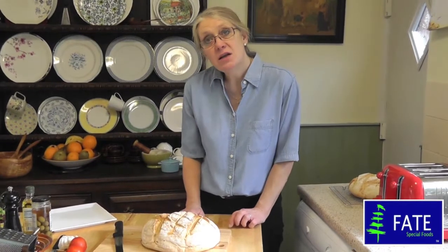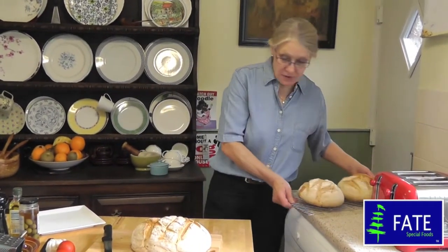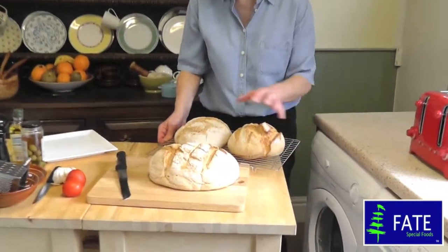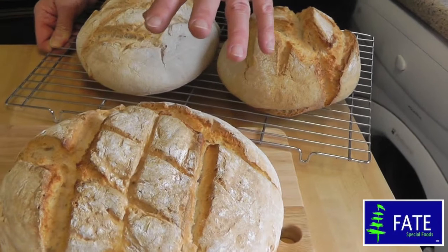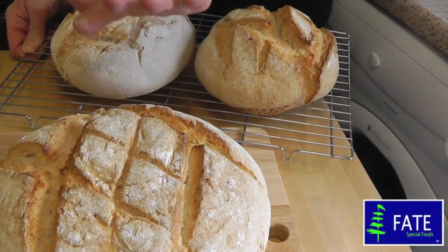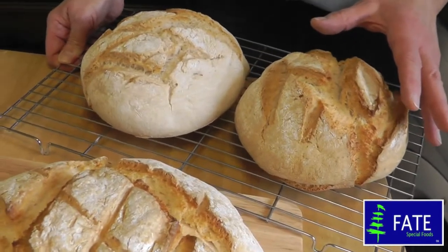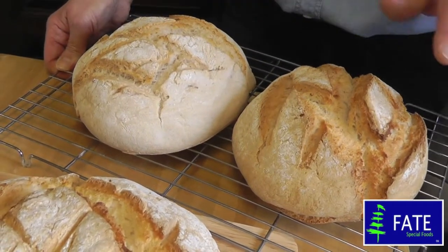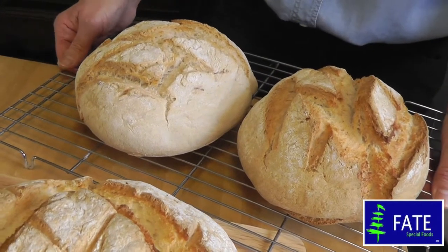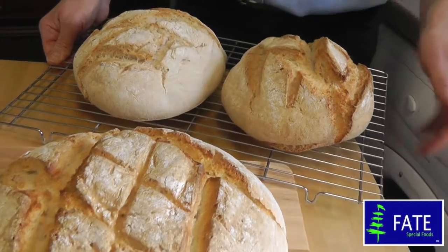This is the continental style loaf that's gone cold now. I just want to show you what I made using the exact same recipe and method, but instead of putting it all onto one baking tray, I divided it roughly by eye — I didn't measure it or anything — just used two baking trays to make two smaller loaves. Some people might find it more useful to have two smaller loaves than one large one.